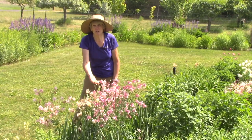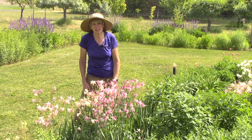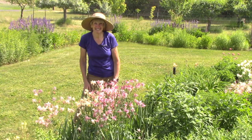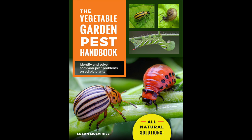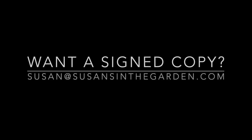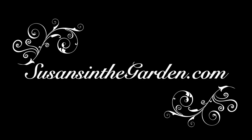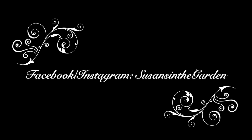That concludes the tours of the pollinator garden and the so-called perennial garden. I hope you enjoyed both — thanks so much for watching today everybody. Happy flower gardening! We'll see you in the next one!